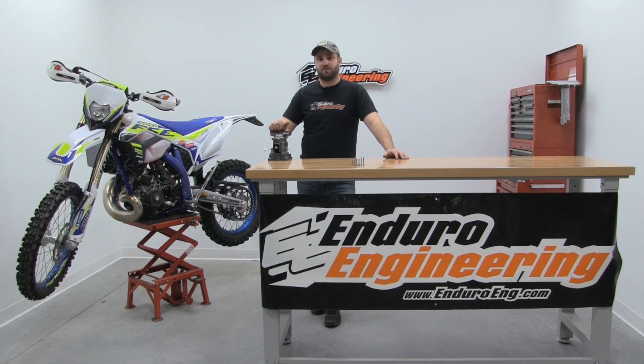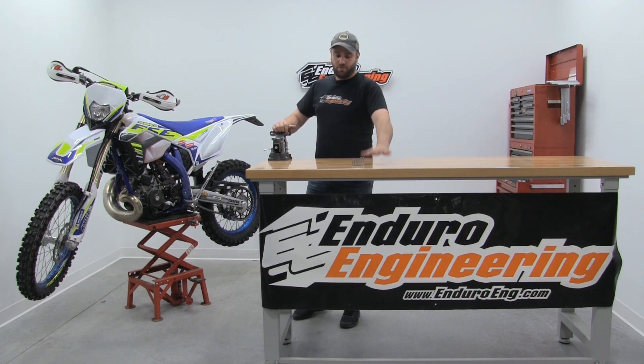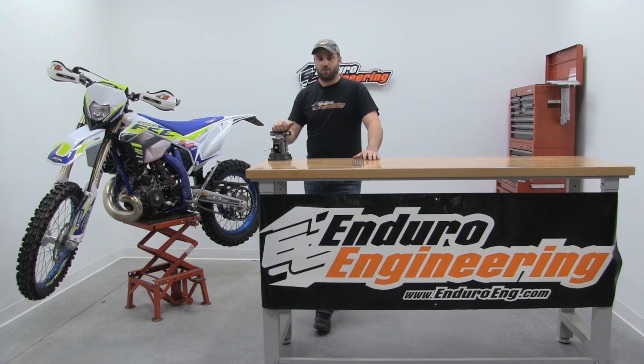Now that you have your Enduro Engineering clutch slave guard installed on your two-stroke Sherco, it's going to hold up a lot better and protect that slave guard if your chain was to break or if you get a rock lodged between the chain and the cases. Don't be alarmed — you're going to have extra bolts left over after you're done. That's going to depend on what combo you went with, with or without the plastic guard and if you have a 2019 or 2020 model — that's why we supply different bolts.